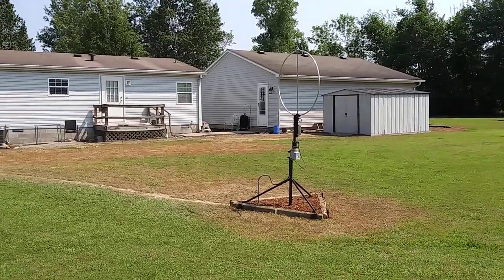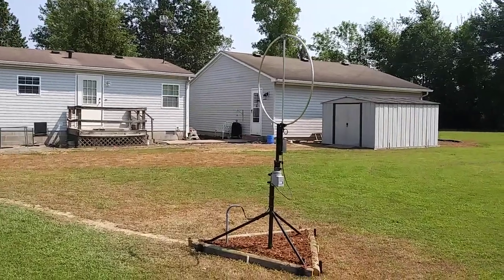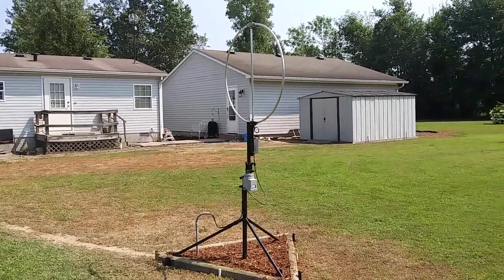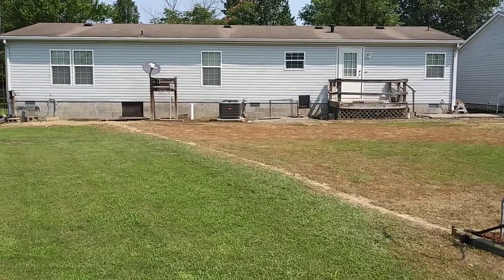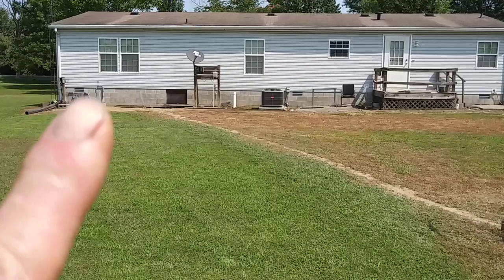And there we are, looking at the loop from this side. Got it all landscaped — I just have to waterproof the connector and put some tape around it. The whole length of the coax run is probably 60 feet at the most, and it goes right there into the corner that I showed you.